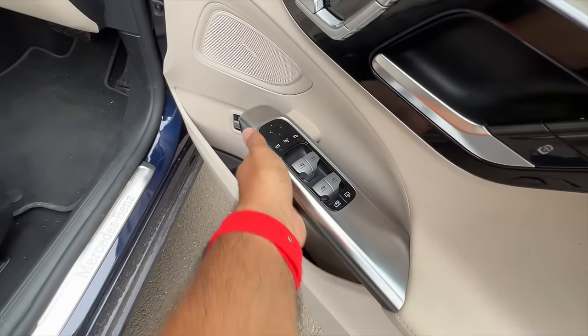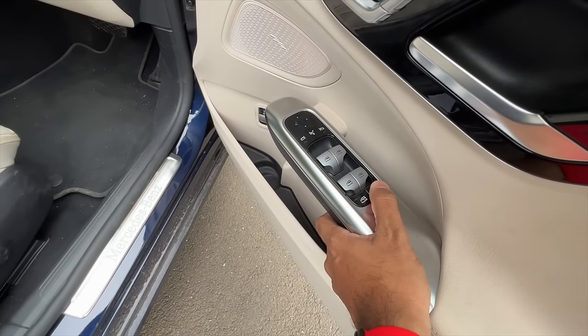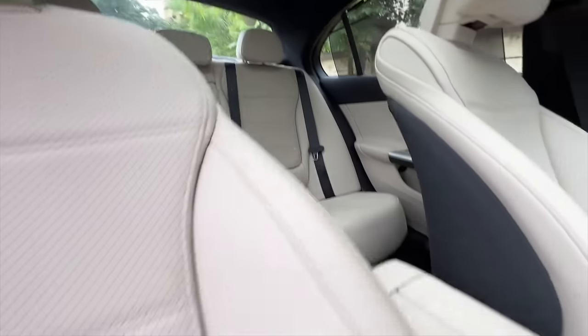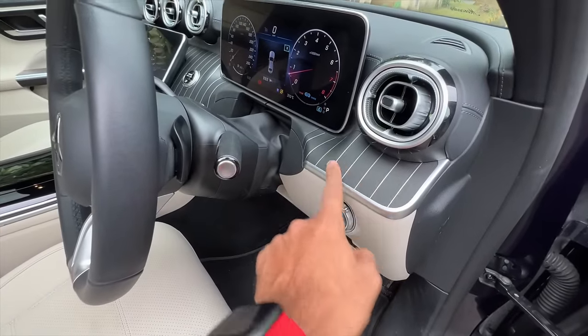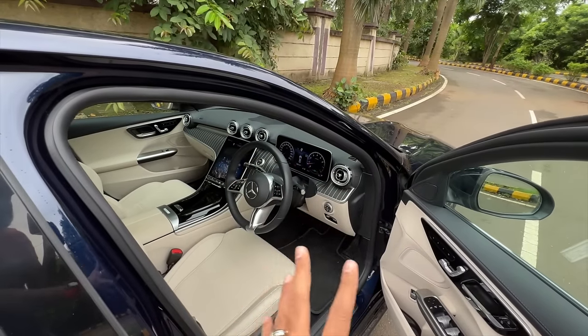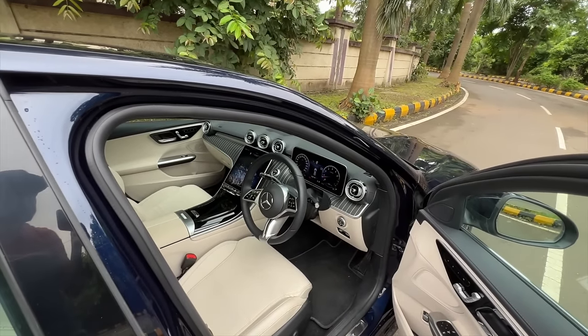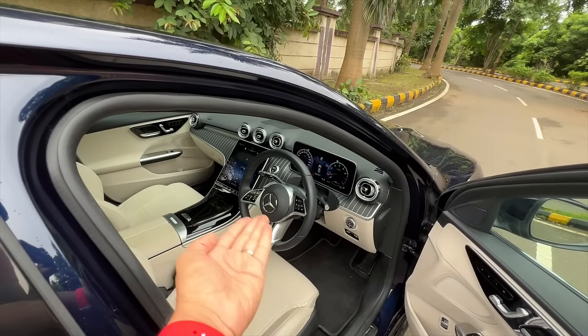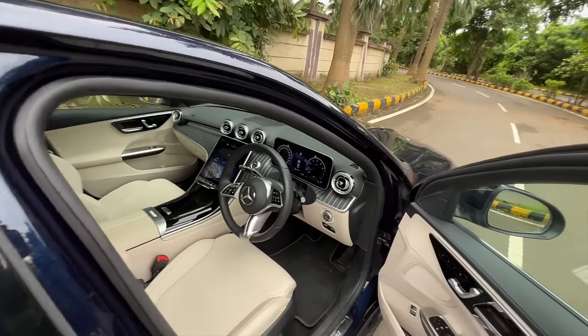Controls are nice and floating. You can retract the sun blind with a button and watch it go down — very comfortable. In the AMG Line you get a carbon fiber finish on the dashboard and a different AMG steering wheel with piano black finishing and a flat bottom.